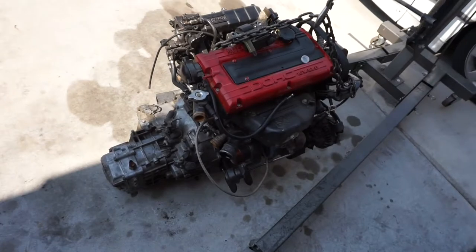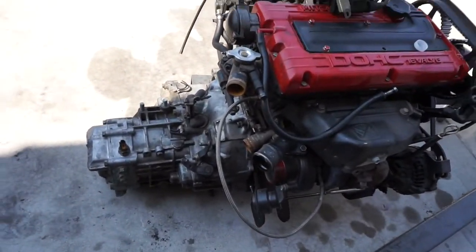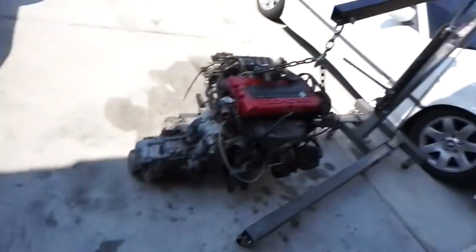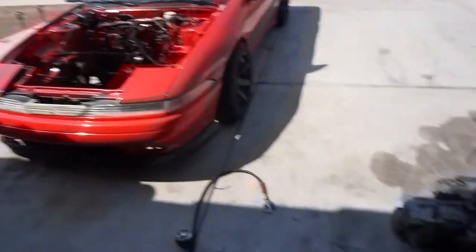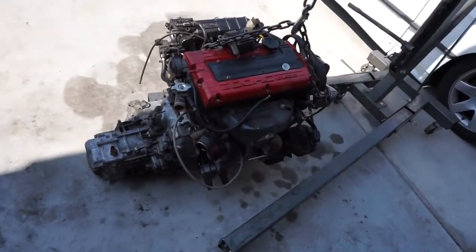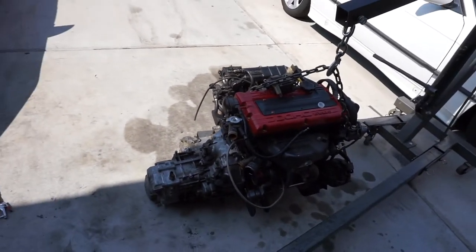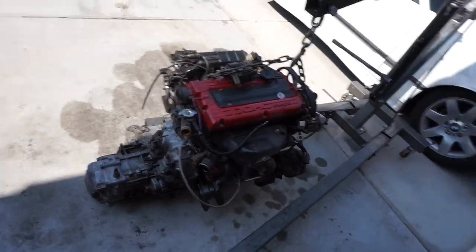Alright guys, got the transmission on there. I'm going to finish bolting all the bolts up and then we'll get ready to drop it in the car. It is hot up in here — I think it's like 117 outside, so it's pretty hot out here.